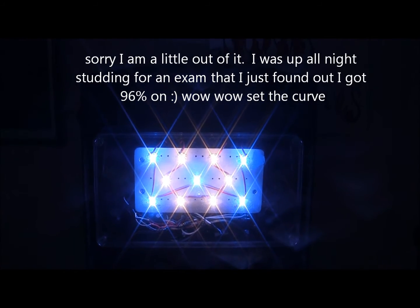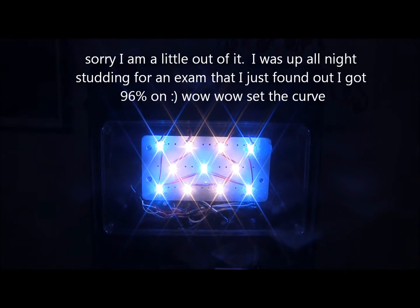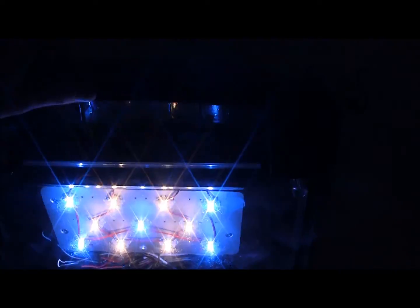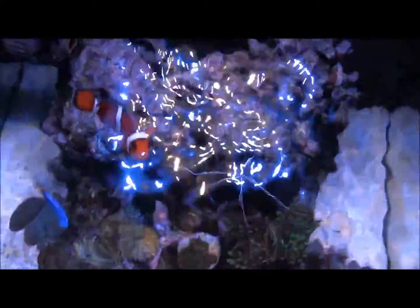BioCube was nice enough to send me a new plastic lens cover out, so I was able to make that fit with very little modification. I had to snip a few posts in there but nothing too much.